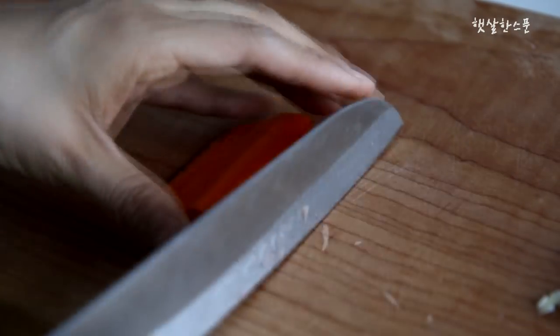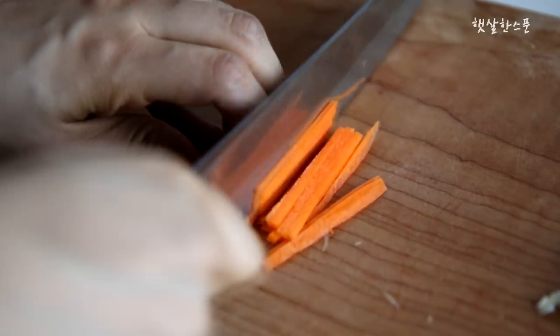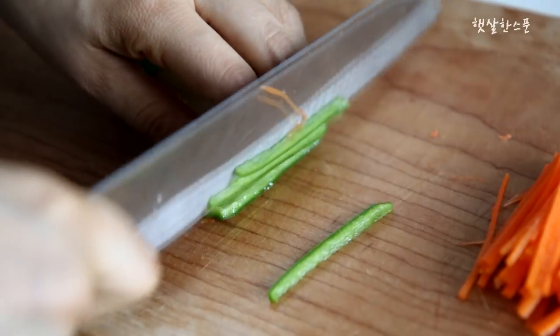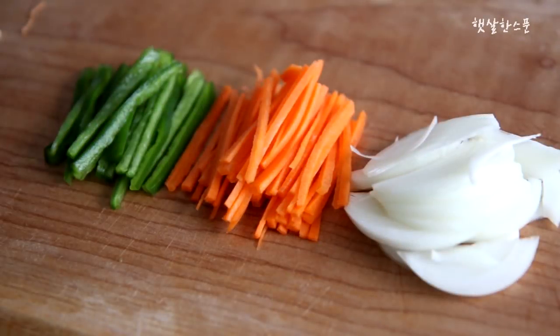I need an onion — it's a good onion. It's got a filling. I'll roll it out. It's got a little onion. I'm going to roll it out.